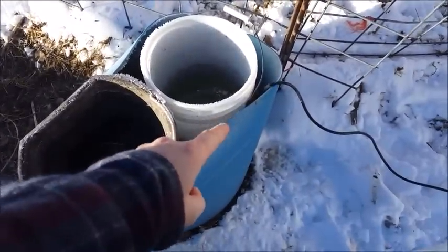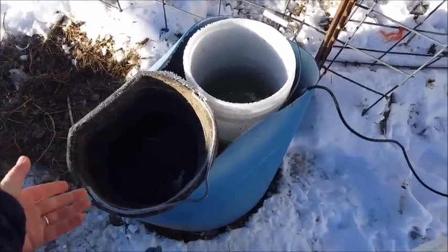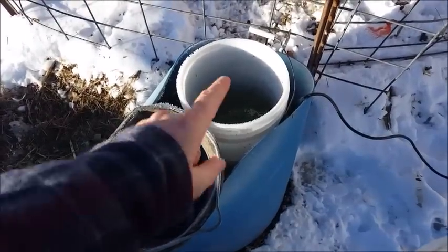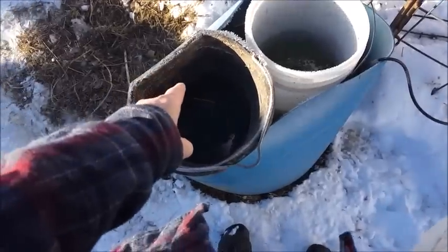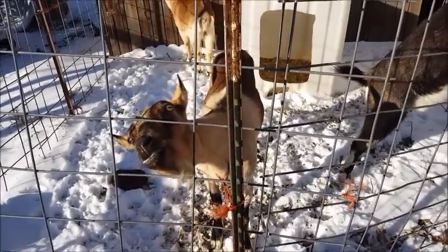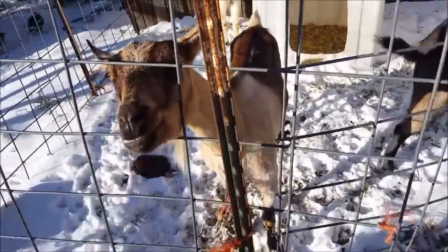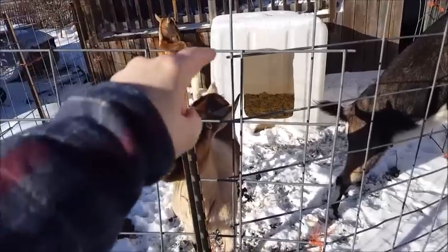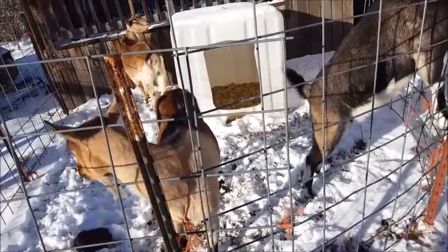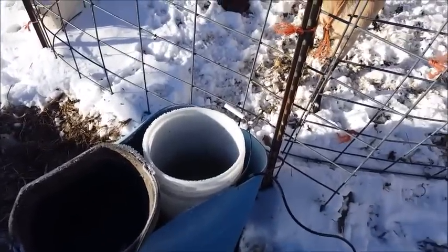I have the water heater down in the blue bucket so the animals are not chewing on the cord. The more water you have, the more mass you have, and the less the water heater has to turn on. I'm going to fill up — the white water bucket is theirs. I have the other bucket in here to keep that bucket from tipping over. I like how I have things set up because they have multiple IBC totes to get into depending on which way the wind is blowing, and they can be out in the sunshine if they want.